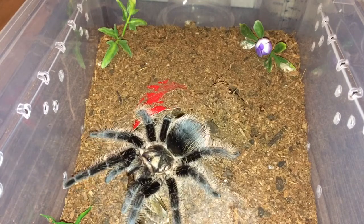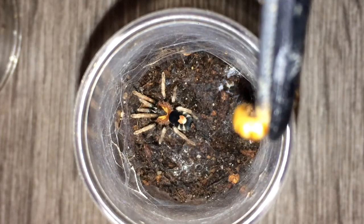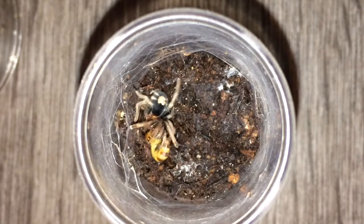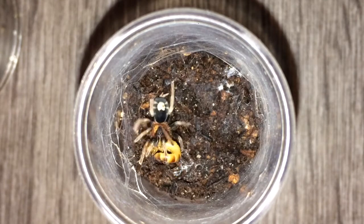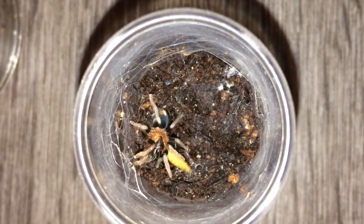On to the next. Serial Customers Elegance number one — let's see if this one wants a small worm. Awesome — they're such awesome feeders, the Ceratogyrus darlingi, really.